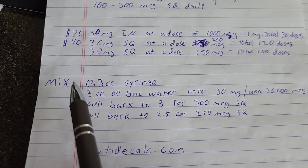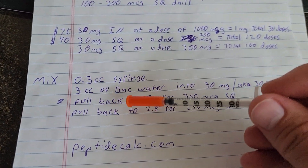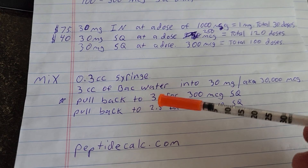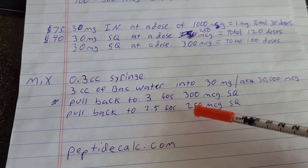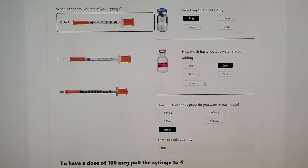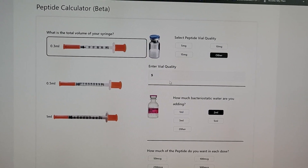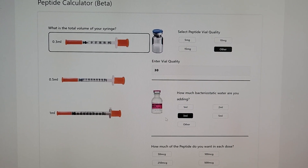What we're going to do here is mix what we did outside. We put 3 CC's of bacterial stat water into 30 milligrams of CMAX — and 30 milligrams is also 30,000 micrograms. If you want a 300 microgram dose, pull back to 3 on the syringe. Pull back to 2.5 for a 250 microgram sub-Q dose. Check out peptidecalc.com — we've got 30 milligrams here, we add 3 CC's of water, and then your doses are shown below.